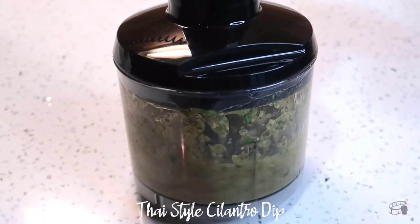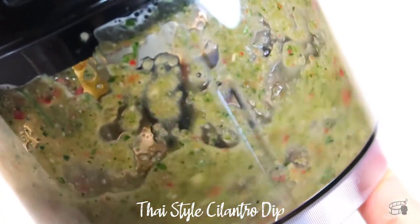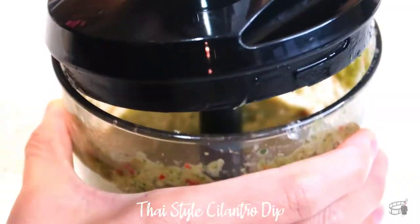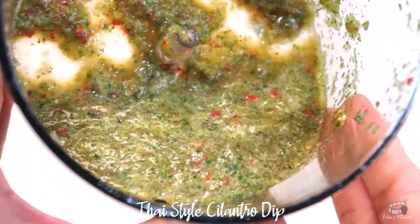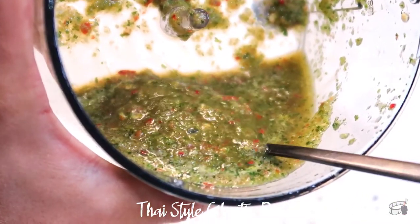If you're not a big fan of cilantro, you can also use mint as an alternative. If the consistency is too thin, you can add more cilantro or mint, then blend again. When you've reached the consistency you desire, taste to adjust. You can add more chili if you like it really spicy.